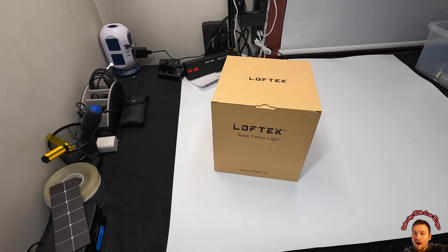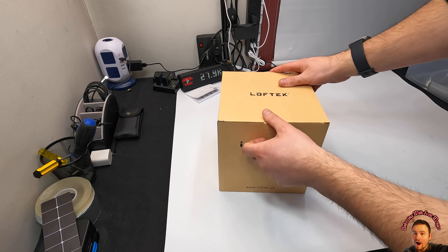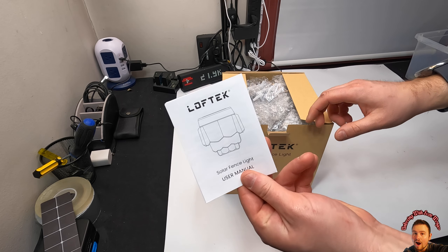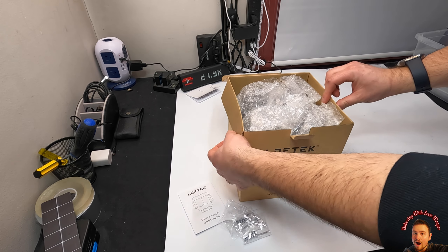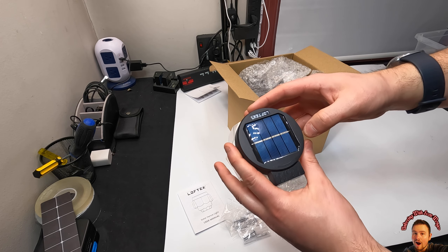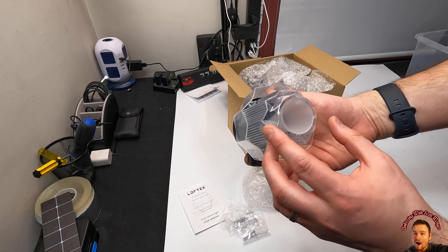It looks really nice, guys — overall we love them. Hello my friends and welcome back! Today we're checking out LOFTEK's solar fence light. As you've probably seen in my videos before, they come with a nice little manual and all the screws needed. I've reviewed their products in the past and I absolutely love them. These are the solar fence lights — very nice, very stylish.